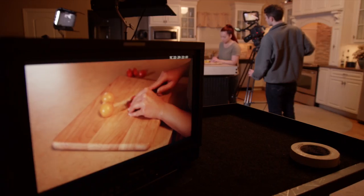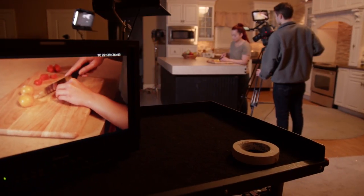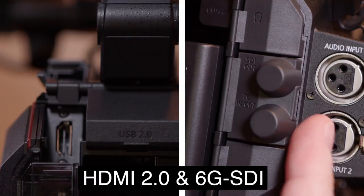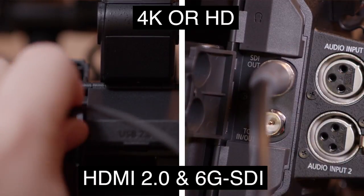The EVA1 has multiple video outputs that can be configured in various ways to suit different production needs. All outputs are available simultaneously, including while recording. In addition to the camera LCD, EVA1 has both HDMI and SDI outputs, which are each capable of 4K or HD.